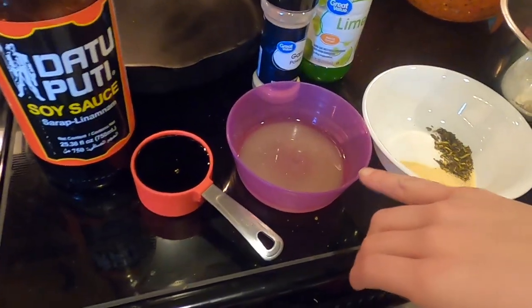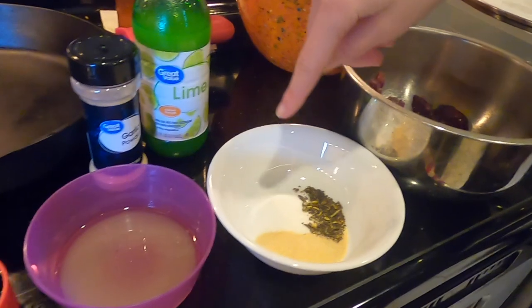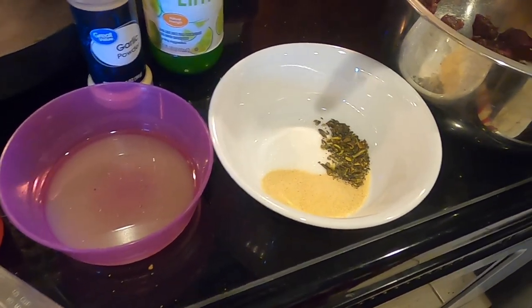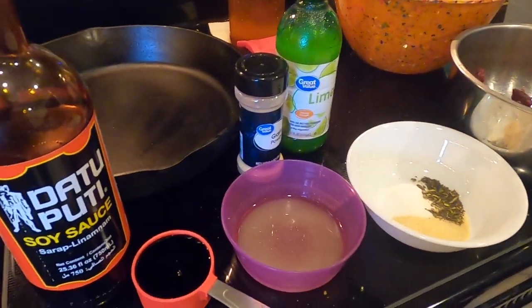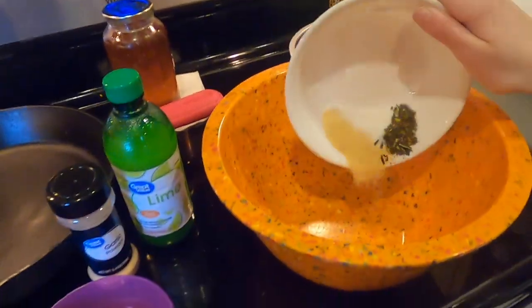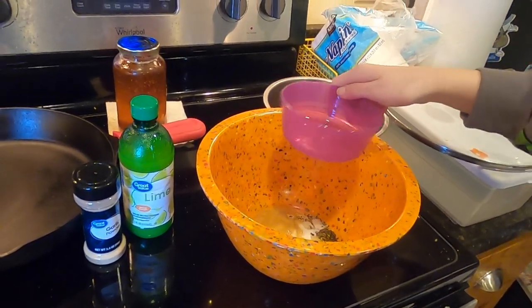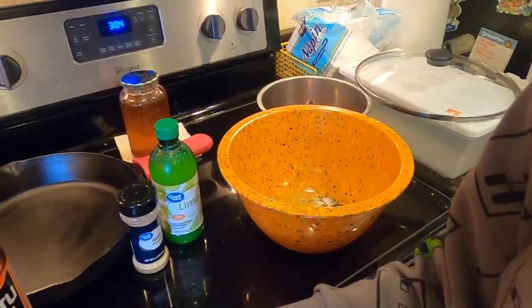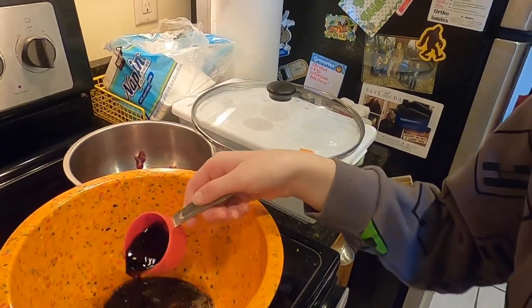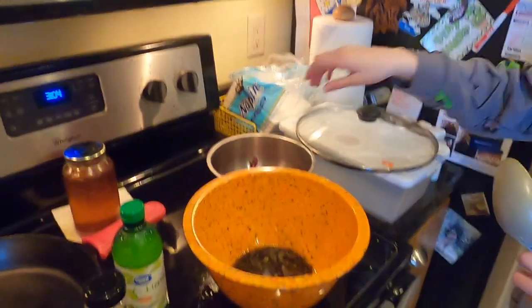So we have lime juice, olive oil, and then we got flour, garlic powder, and jalapeños. And then we got some soy sauce. So we're going to mix this all up in this bowl. Don't spill it, shaky. Then we put the meat in. Stir it up first.